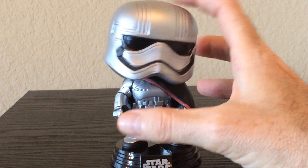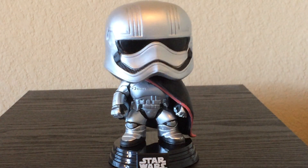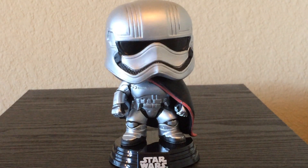Now that's just a quick look at Captain Phasma from the Star Wars Force Awakens line. Leave a comment in the show notes — let me know what you think about this. And as always, have a great day.